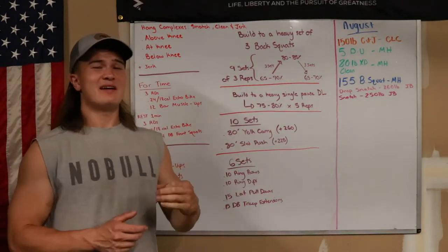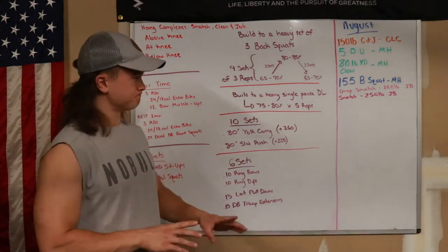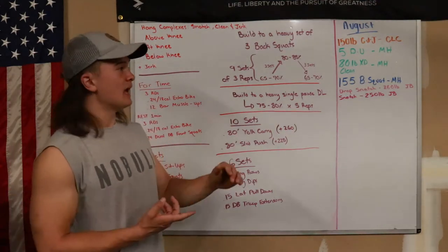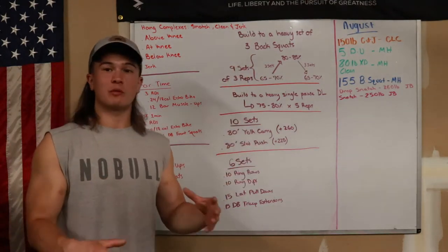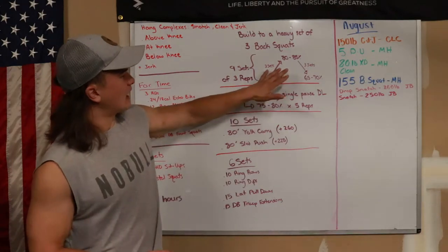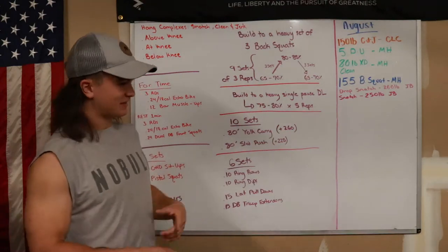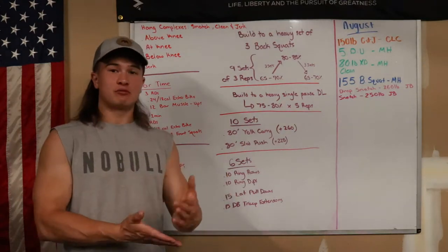We started with a build to a heavy set of three back squats — nine total sets. Your first working set is going to be between 65% and 70% for a set of three. Then take three sets to build up to around 80% to 85%. I did about 5% jumps: 65%, 70%, 75%, 80%, topping off at around 83%. Three reps each set.